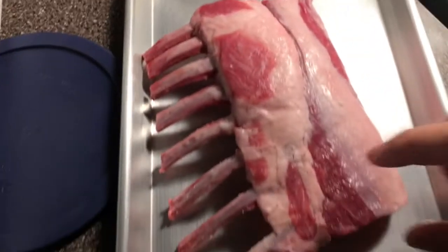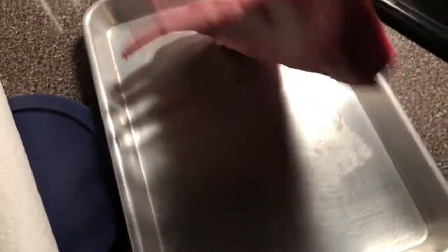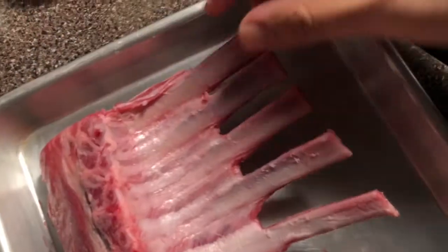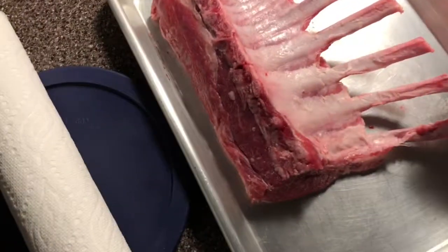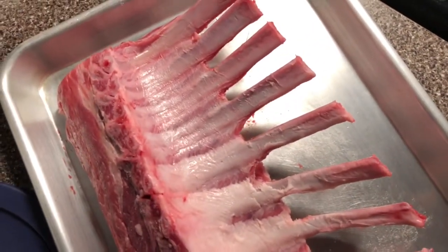First things first, we're gonna start off with our oven at 450 degrees. I got this lamb rack from Costco for about 17 bucks. You'll see the skin right here — you kind of want to take off that membrane. If you don't, it's not the end of the world, but it will result in a kind of chewy texture that you won't really love.